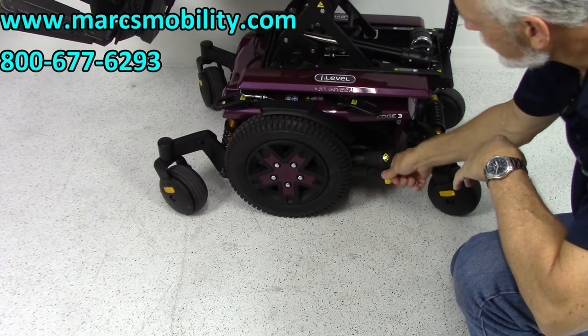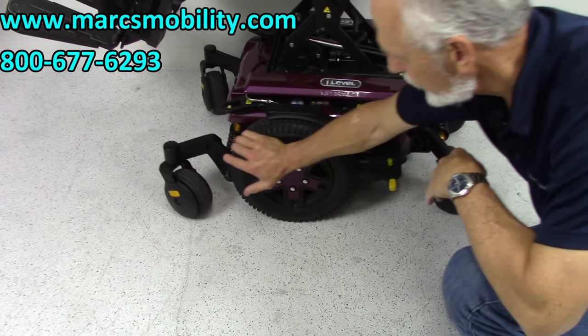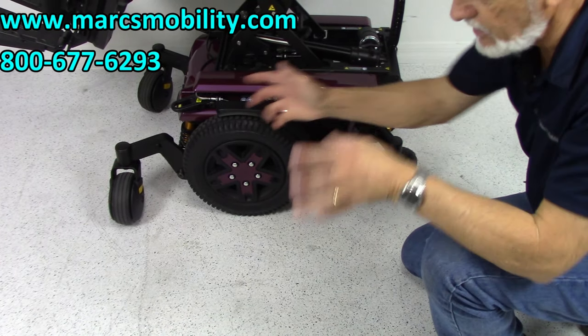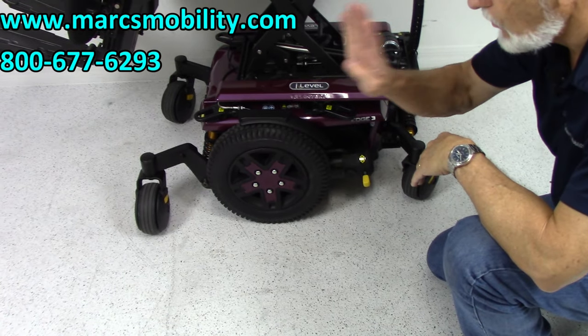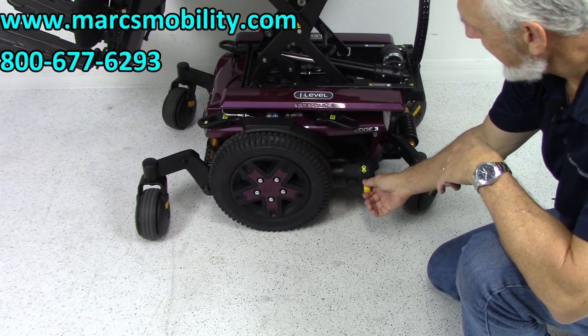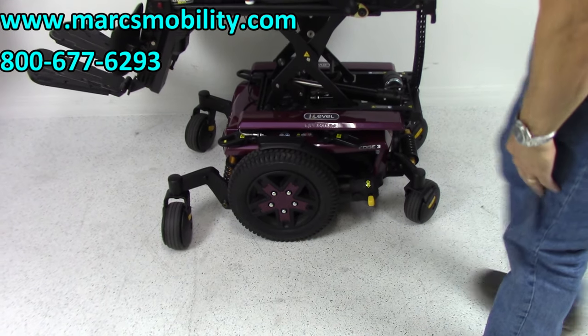I'm going to put this motor in neutral right here, and you'll see how easy it is. Now with one hand I can move the wheel. You have to do both sides and then you can push it around. But this chair does weigh 400 pounds. Put it back in gear, turn your power back on, and you're ready to go again.